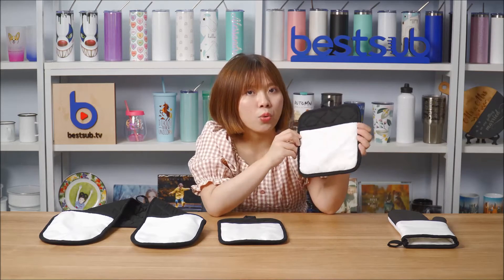Hi guys, welcome to Best Sub TV. I'm Alex. Today I want to introduce to you guys some sublimation kitchen items. We just launched some pot holders — we have multiple styles here for you guys to choose.